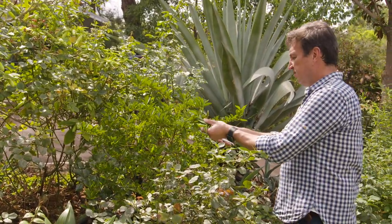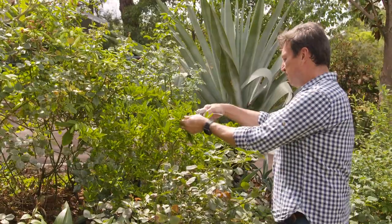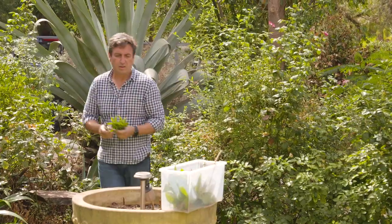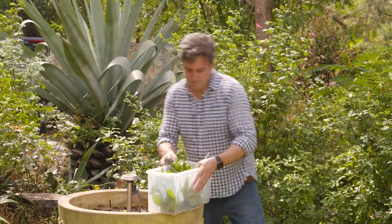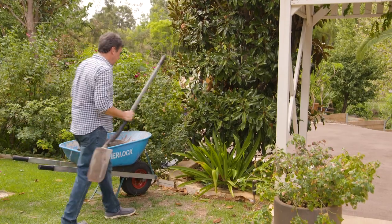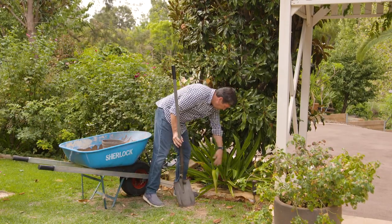When you walk around your garden and maybe others, there are a lot of plants that you fall in love with and you want more of. As long as you've got access to material from them, you can grow them yourself asexually. Asexual reproduction isn't a dirty word if you want more plants that you love in your garden.